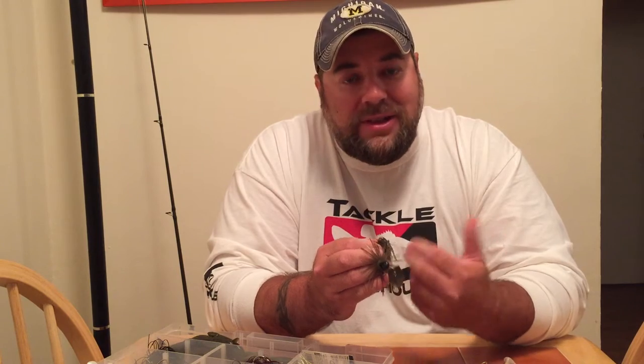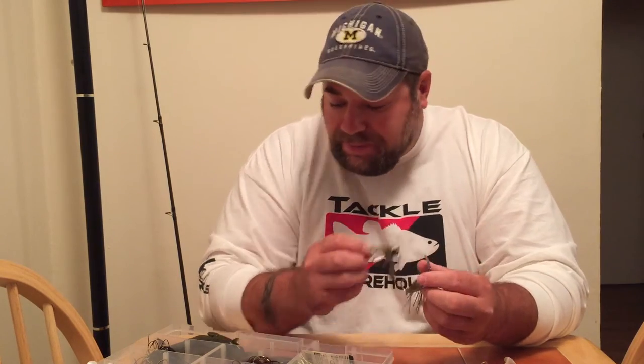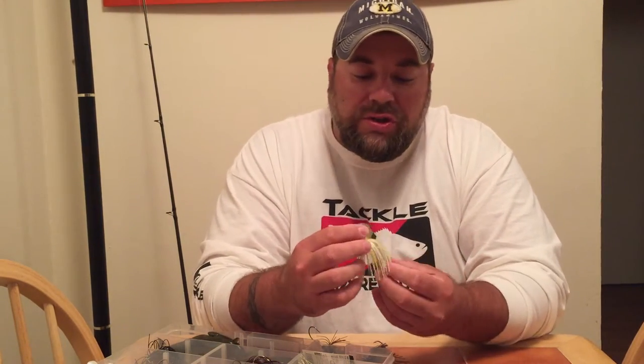The baits don't get tangled up, it doesn't get in your way. I like to use it during everything — fun fishing or tournaments — because it really helps. Now, when I'm fishing water, I like to keep it very simple. If it's going to be muddy water or a little stained water, I like to go with chartreuse and white.